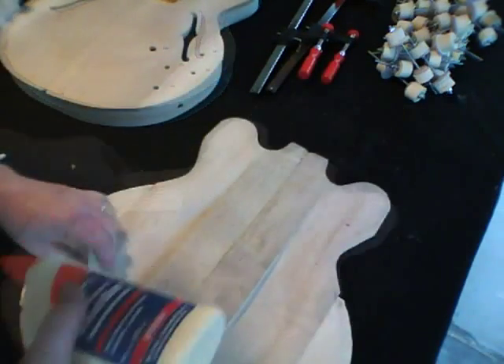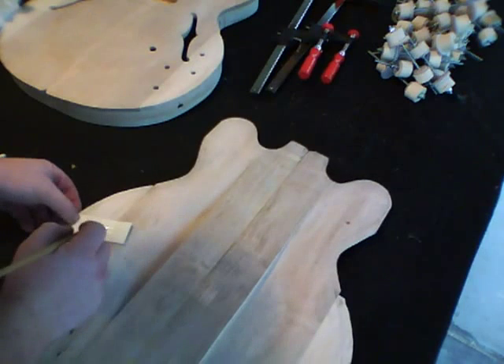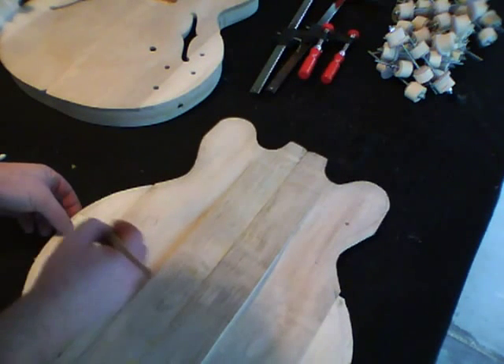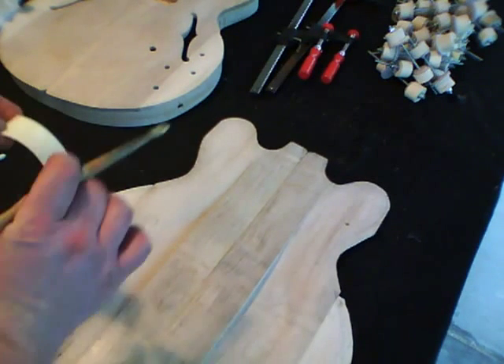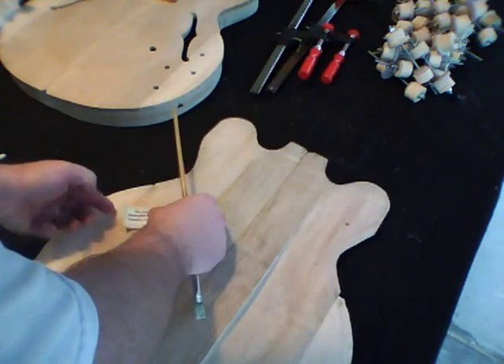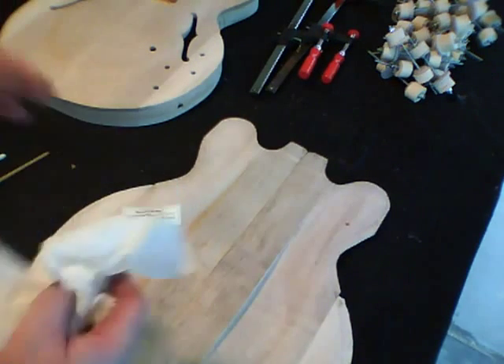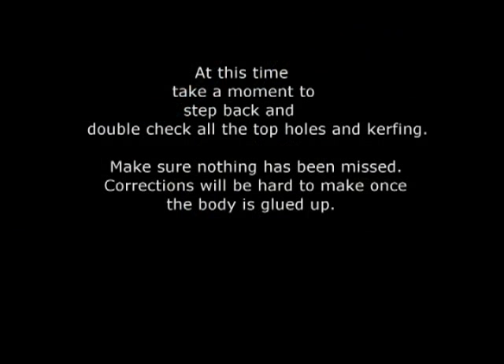I'll glue the label right in there using a little carpenter's wood glue, smooth it all out, and take a small piece of paper towel to smooth it out. Take a breath, take a step back, double-check that everything's in place, because once we get the body glued up there's kind of no turning back.